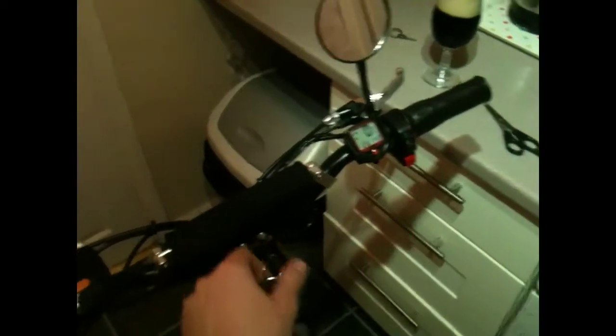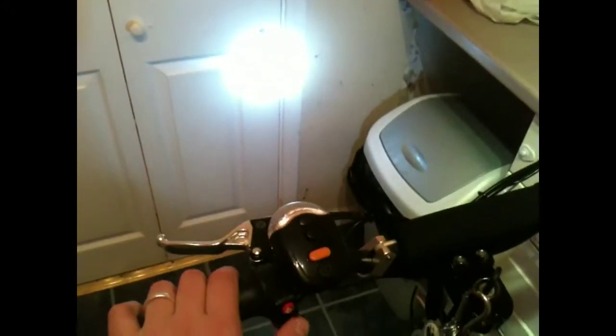This bike comes with lights already. You've got the pretty bright halogen light at the front. I recommend that you point that downwards so it doesn't dazzle oncoming traffic — in a downwards direction and away to the left. It also has a rear light, and it's also brake activated, that rear light. That comes with the bike.